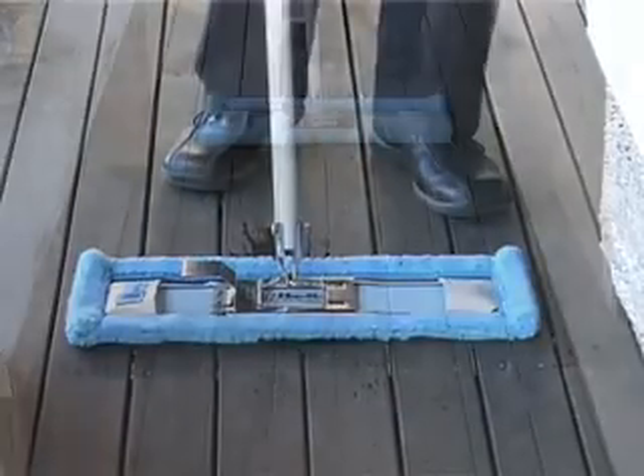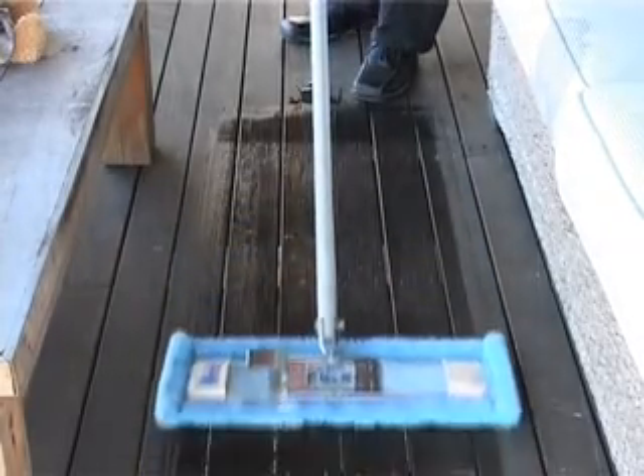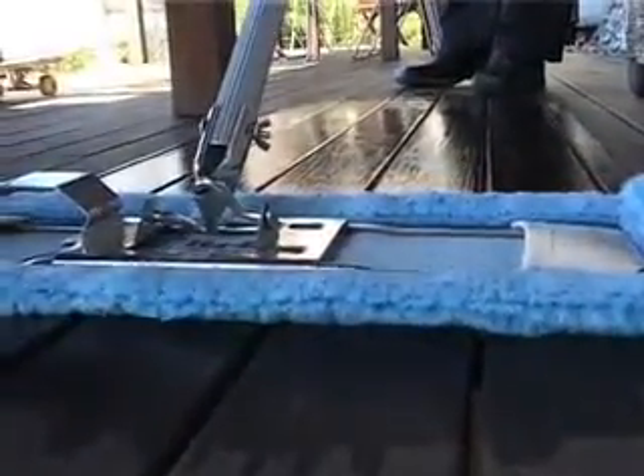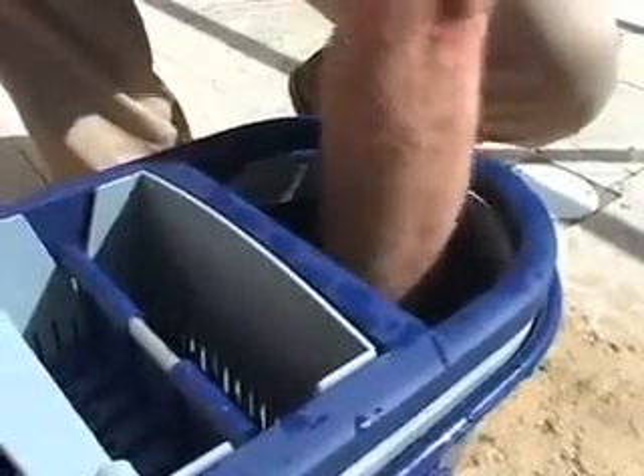Scrub floor pad. The scrub floor pad is used in conjunction with the green fibre floor pad to clean rough floors, unglazed tiles, timber decking, etc. The scrub pad does the scrubbing for you and will loosen grime and remove stubborn stains on non-sensitive surfaces.